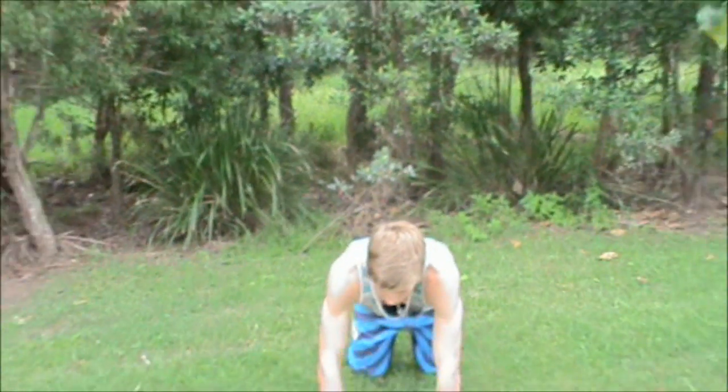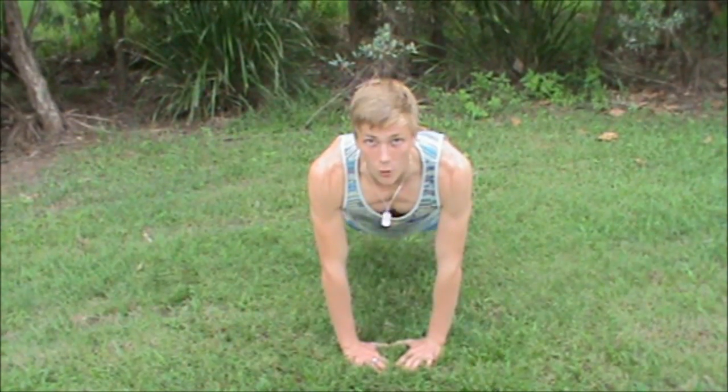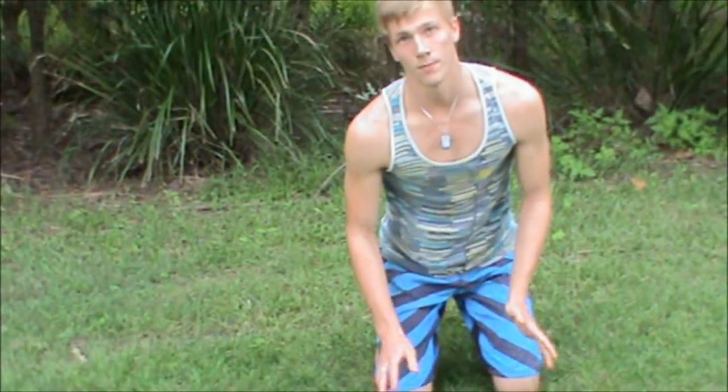The next one is the diamond grip. Instead of having your arms flat shoulder width or outstretched, you shape your hands into a diamond. Your feet aren't close together — they're just slightly apart for balance, about shoulder width. Then you just perform your push-up. The diamond push-up works more tricep and arm rather than your pecs.